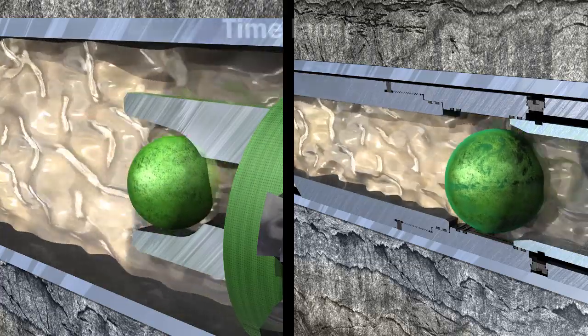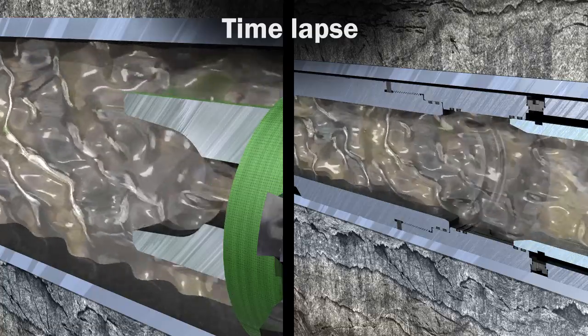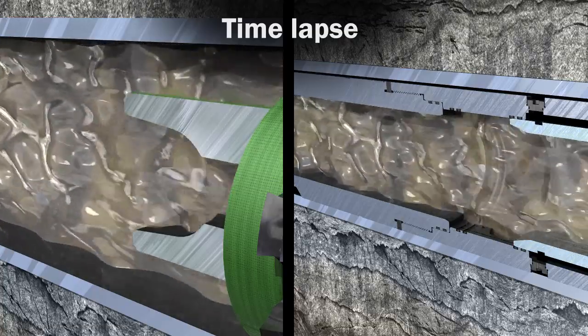The Magnum Fastball will dissolve under normal temperature, delivering an efficient, cost-effective alternative to traditional frack ball options.